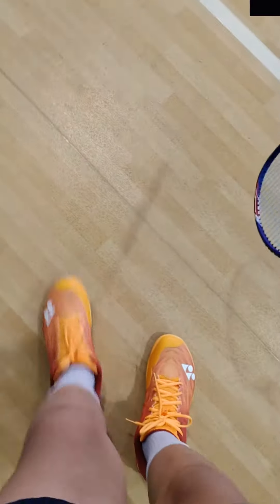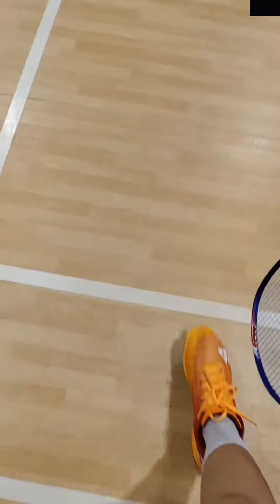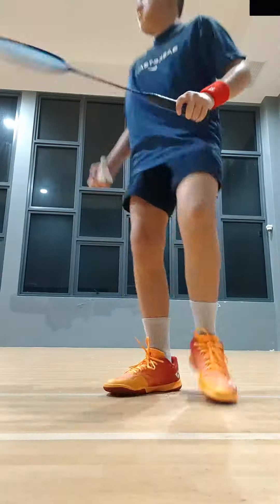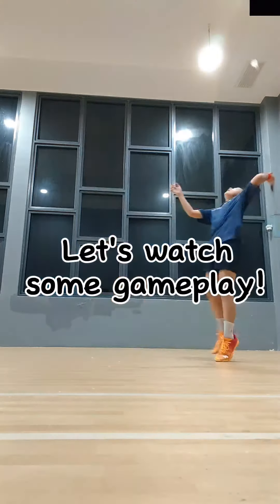Overall the traction is pretty good, but the one thing I don't really like about the sole is that it collects dust really fast. After stepping around for just about one minute, there were lots of feathers, dust, and hair on my shoe.